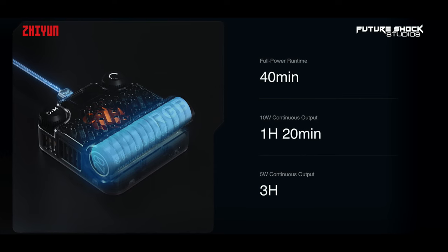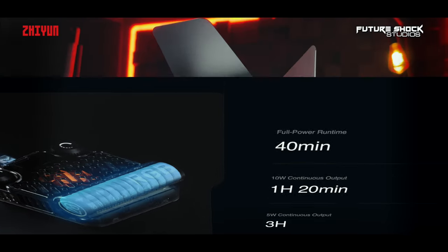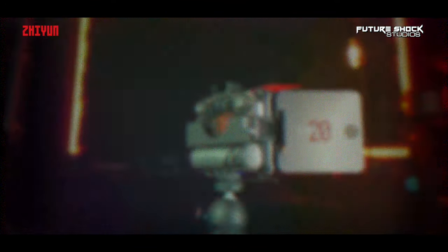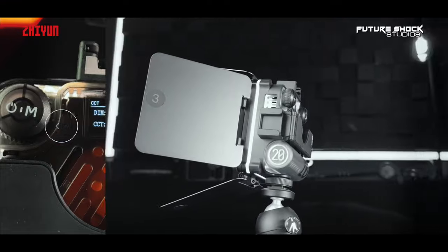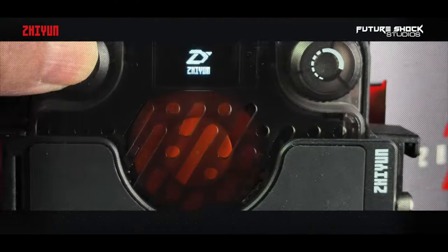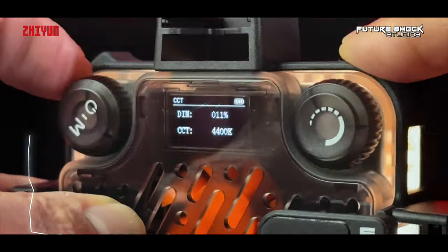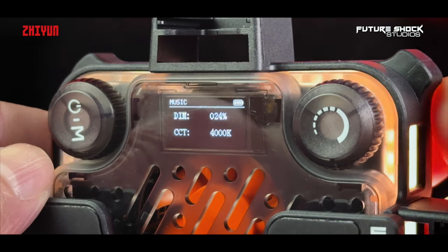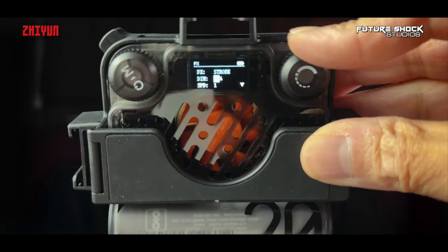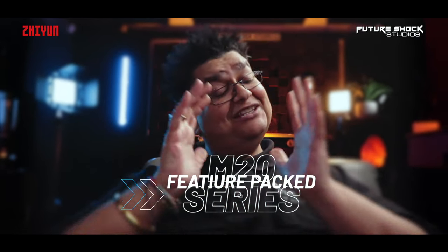On the rear you have full control through an easy lighting control system managed via button dials. For battery life: the light sustains 40 minutes at full 20-watt power, 1 hour 20 minutes at 10 watts continuous output, and up to 3 hours at 5 watts continuous output. Both lights are compatible with PD power banks and charging adapters. The small LED screens on the rear show all settings. Two separate knobs control power on/off, color temperature, illumination, built-in effects, and frequency. A single press followed by a long press on the left dial powers on and off. Turning the left dial moves up and down through menus; pressing it toggles between HSI, RGB, effects, music, and menu modes. The right dial dials in the desired value and percentage for each selected mode.